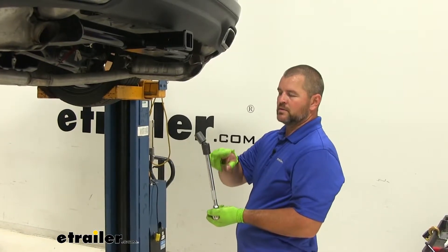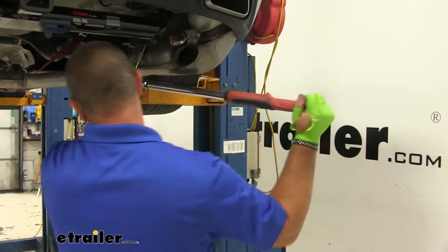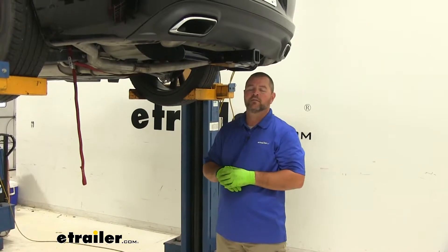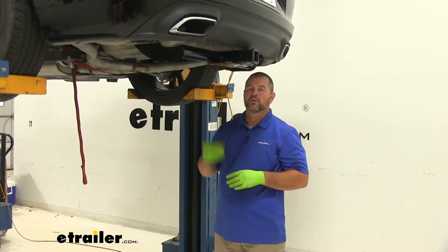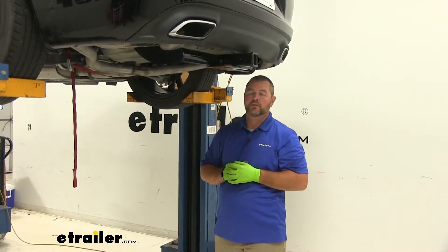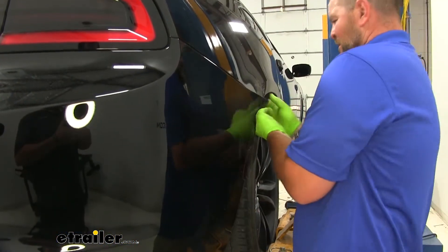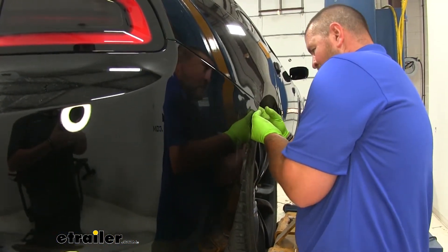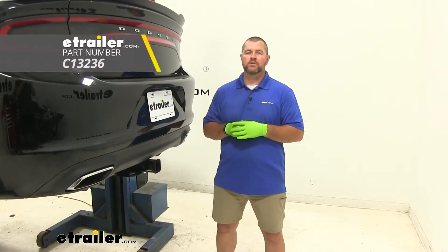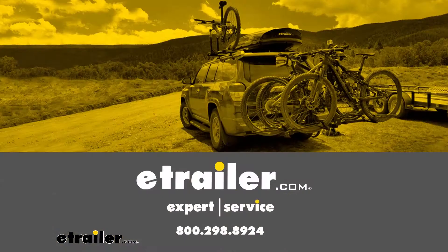We're going to tighten and torque all of our hardware to the specification in the instructions. It's a good idea to use an extension with a swivel on it. Once you're done tightening and torquing all of your hardware to specification, you can reinstall your exhaust in reverse order from the way you took it off, and then reinstall your fascia. I'm Shane with eTrailer.com. I hope this video has helped you, whether you're still deciding or installing the Curt Class III Trailer Hitch Receiver on your 2017 Dodge Charger.